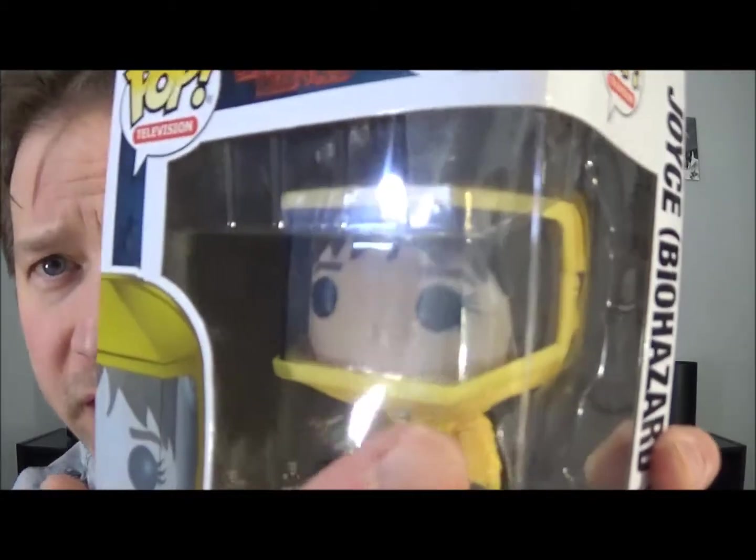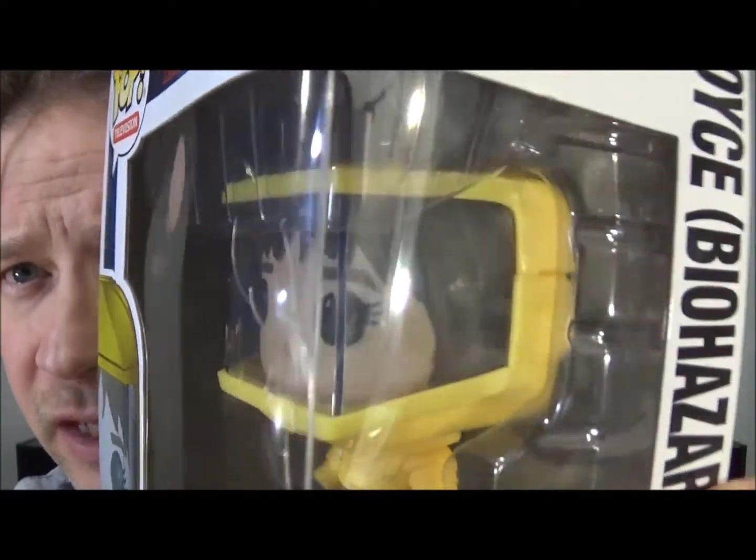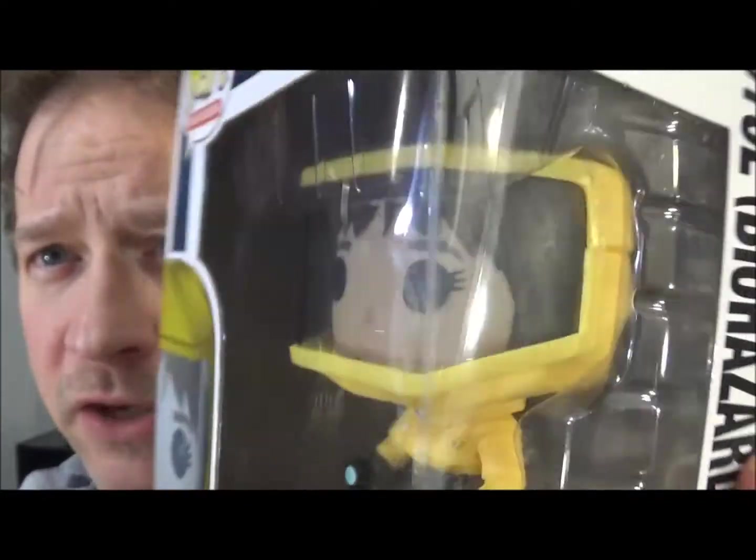Let me show you where the damage is — it's right up in here. It's cracked. If you're like me and you can't stand cracked, broken, damaged packaging of Pop Vinyls, this is what I'm going to fix. The cardboard part I couldn't really fix if that was busted, but luckily this one was in really good shape. It was basically just the plastic that was messed up. I'm going to spin the camera around and we're going to get going — that's all I needed to say in the intro.